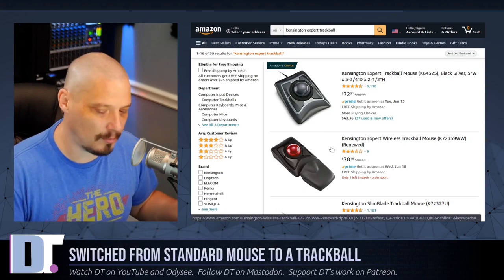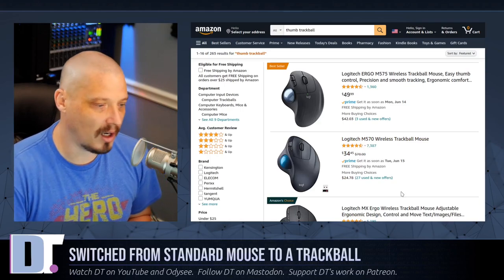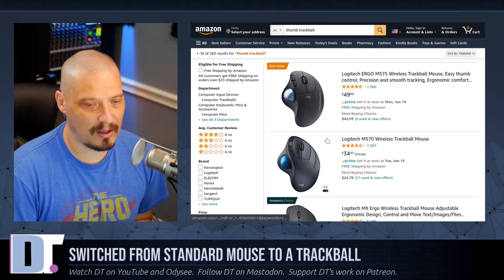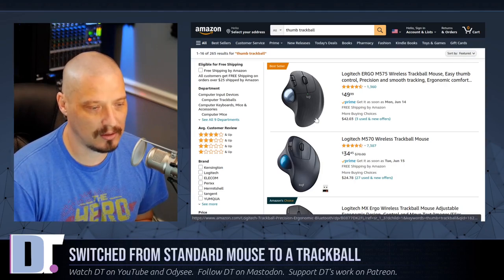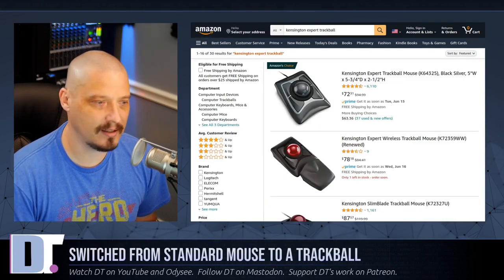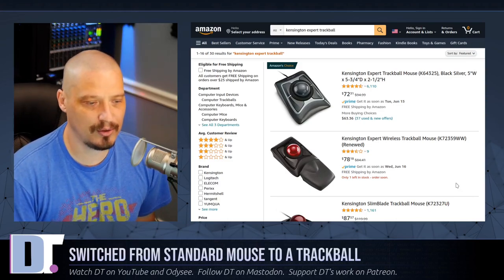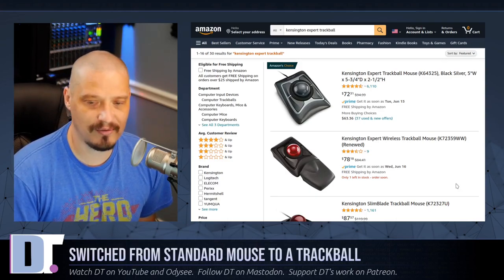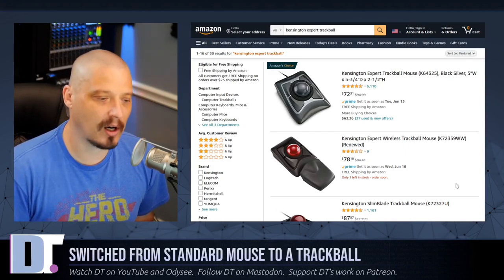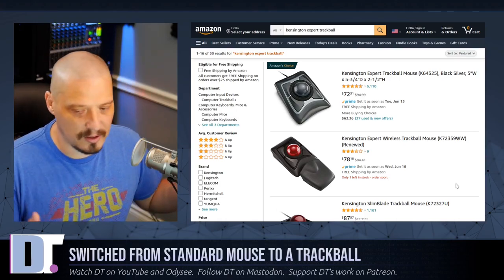The Kensington Expert kept coming up over and over again, so I went with this one. There are other types of trackball mice called thumb-operated trackballs, and these more resemble your standard mouse as far as the hand position and the buttons. The only difference, of course, is you have the thumb trackball. I ended up purchasing the Kensington Expert, which on Amazon runs you about 75 to 80 bucks. They come in two different flavors — a wired version and a wireless version — which are exactly the same mouse other than the connection type.